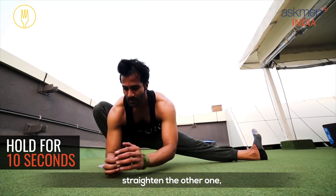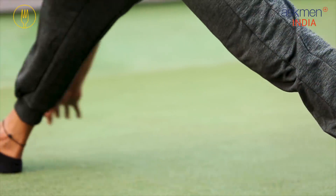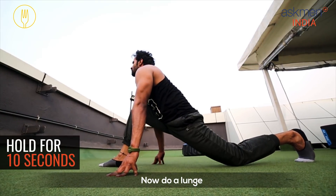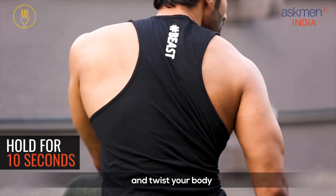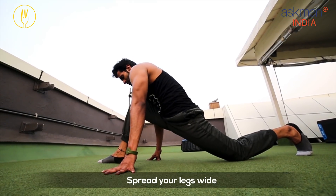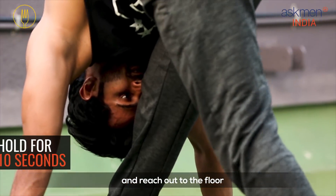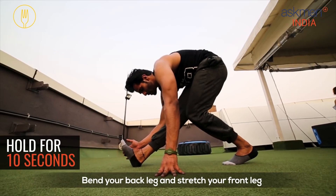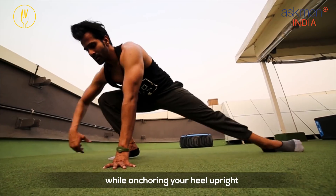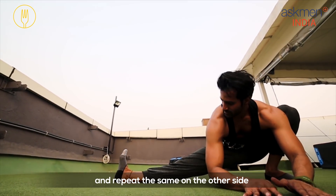Sit on one leg, straighten the other one, and anchor your heel upright. Now do a lunge and twist your body. Spread your legs wide and reach out to the floor. Bend your back leg and stretch your front leg while anchoring your heel upright. Come back to the first position and repeat the same on the other side.